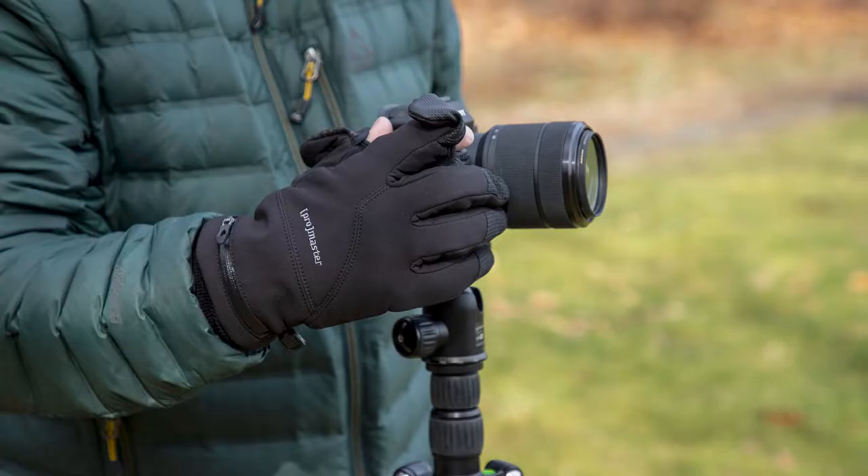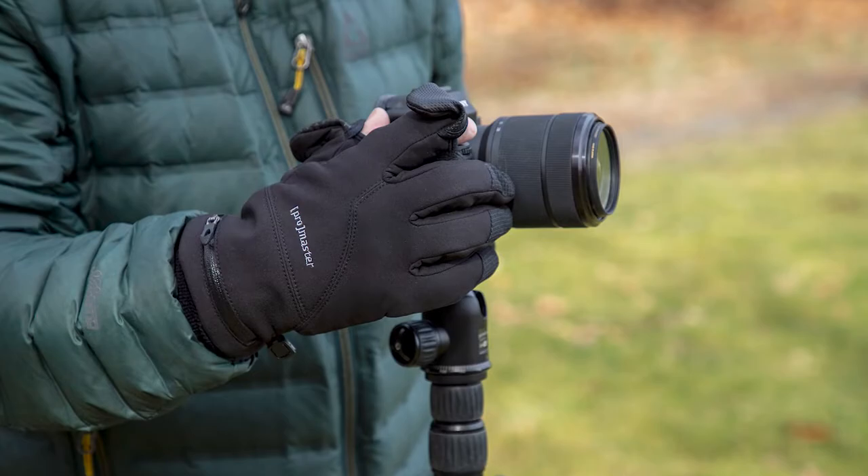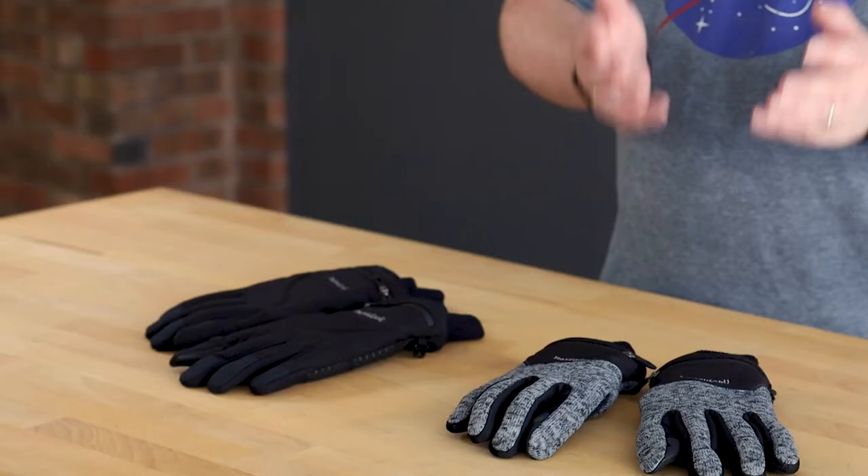ProMaster Photo Gloves are back for another season of cold weather. Like last year, you have two options to choose from: knit gloves, which are great for cool weather, and four-layer gloves, which are good for especially cold weather.